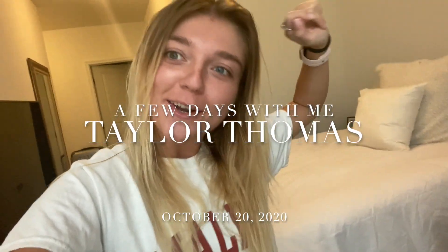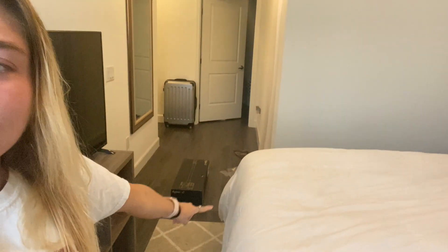Hello everyone, welcome back to my channel. I'm so excited right now because I just got my Dyson vacuum in and I thought I could do an unboxing with you guys. We'll see how it works because I've wanted one for so long, and my mom was finally like, you know, I'll just get it. So I'm so excited — it's right over here and we're gonna open this thing up and see how it works.